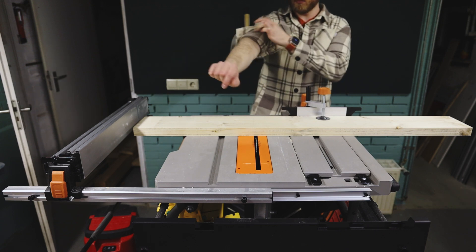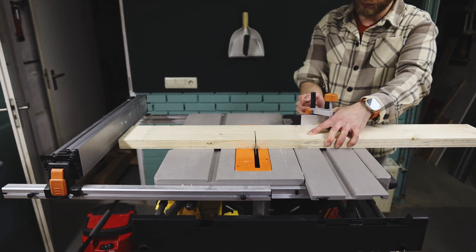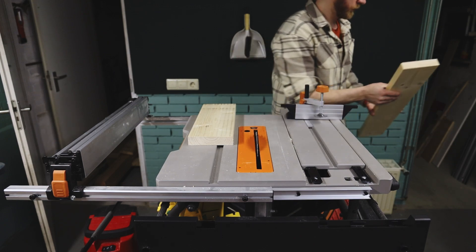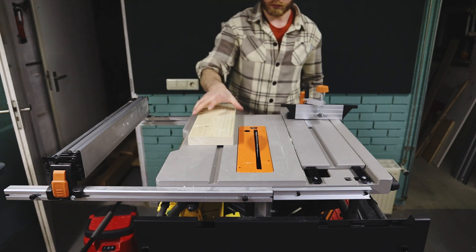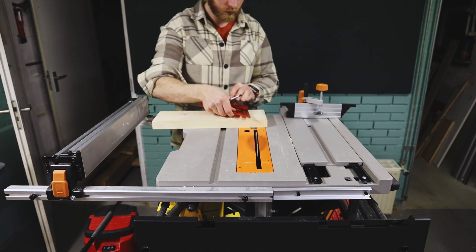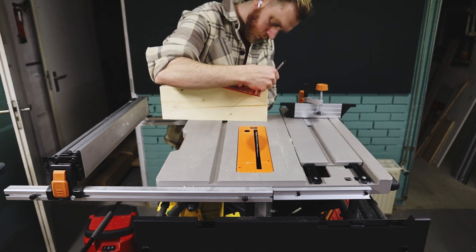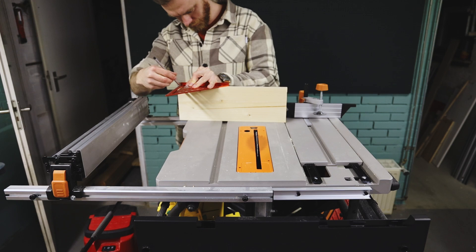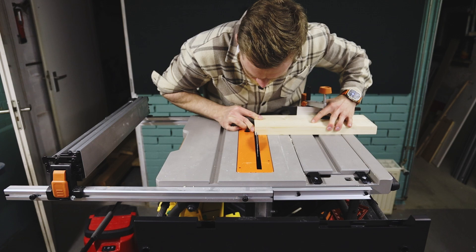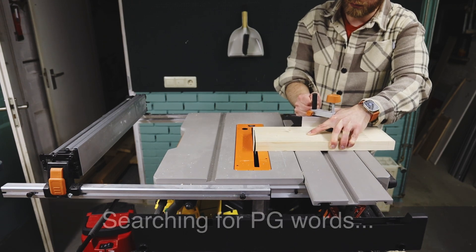I also don't have a crosscut sled yet as my whole shop is still new. Since the making of this video I've built a crosscut sled as well as a table saw outfeed table — let me know if you guys are keen to see those videos. I'm now just transferring the lines we made earlier with the old insert plate, to cut it to the correct size. You're about to see exactly why a zero clearance insert plate is amazing — look at this piece of wood falling in.